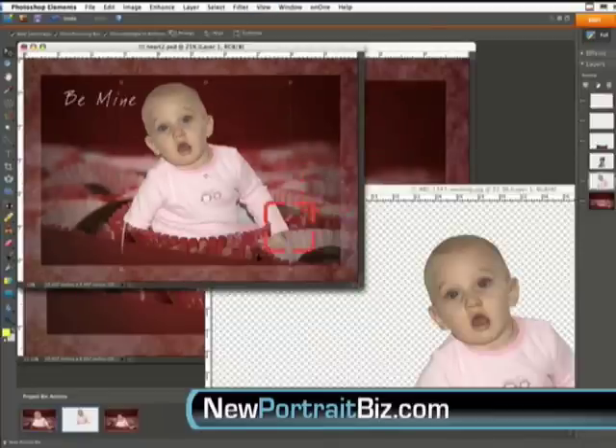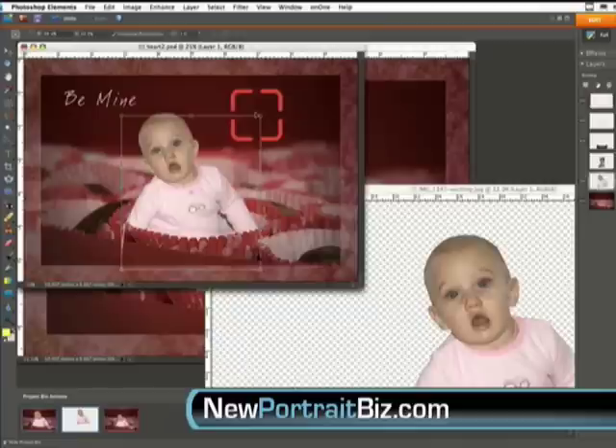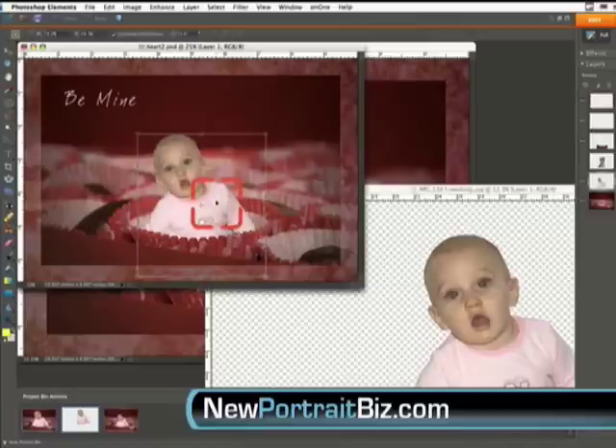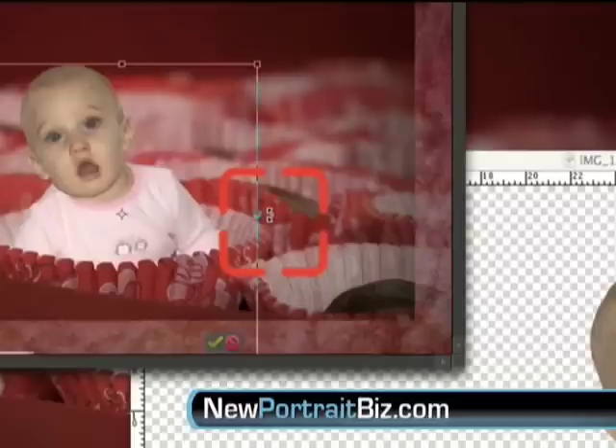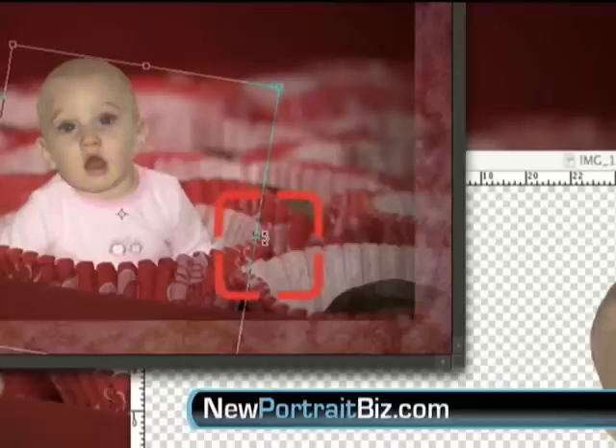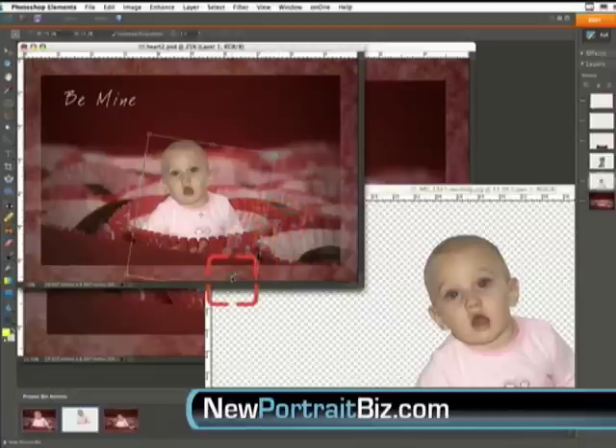Now we want to resize this — just click on it and drag it to the size you want. We can bring the subject down so that leftover bottom isn't showing. We can also adjust the subject over to this side and straighten it so it's not leaning so much. Then hit the check mark to confirm the transformation.